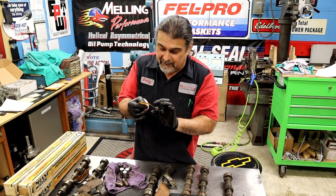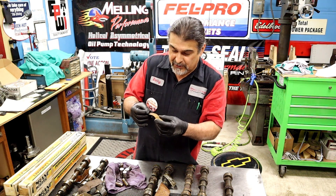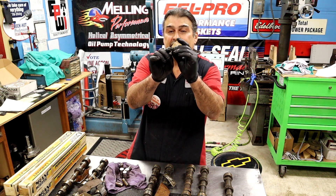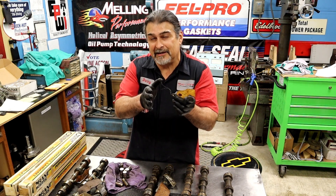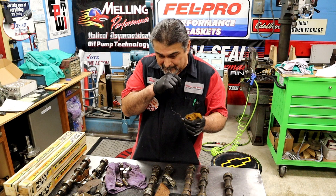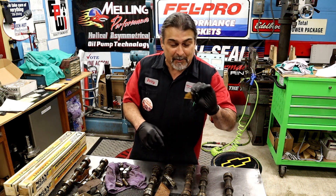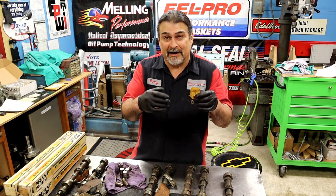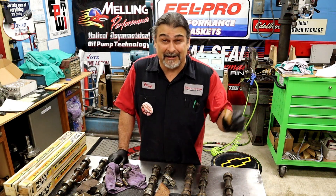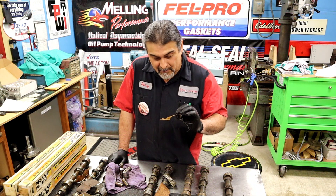Sure enough, here in the back there's a very important note. It says 'turbo exact size' and 'remove ten thousandths.' So the note is that he wants ten thousandths removed off of this thrust washer — possibly because of the heat in the homogenizer. Smokey didn't like to call things a turbocharger; he called them homogenizers. But interestingly, in his own notes, he calls it a turbocharger.